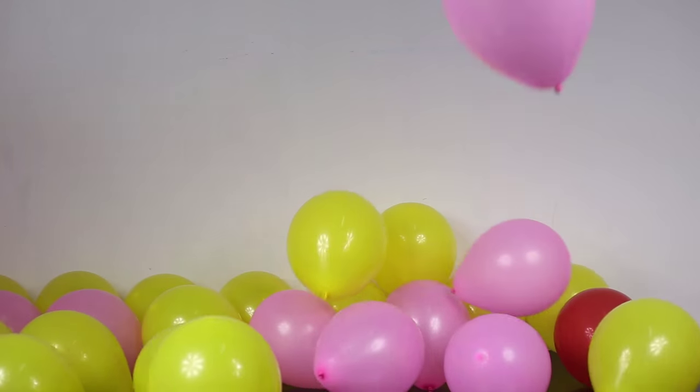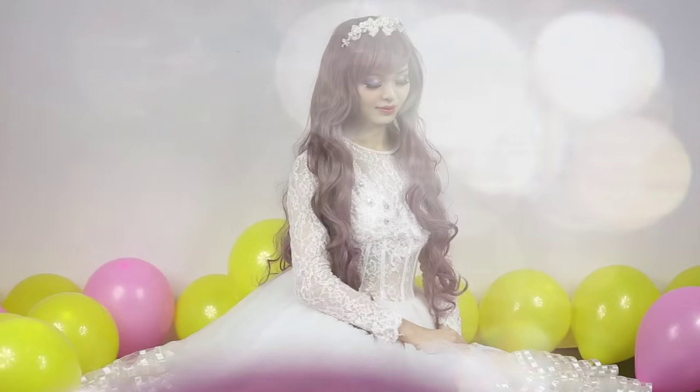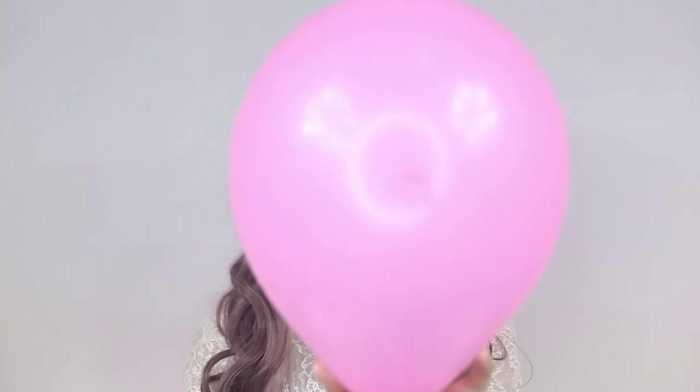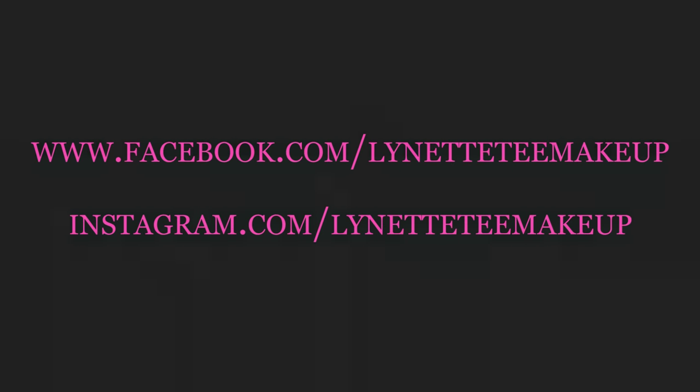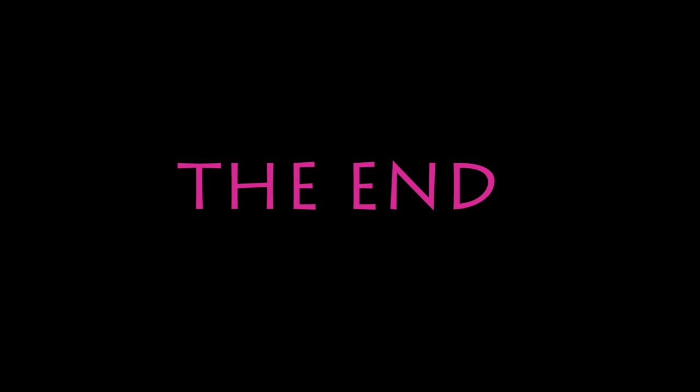Now it's time to put on your wig. I hope that you too will enjoy trying out this doll makeup. See you in my next video.